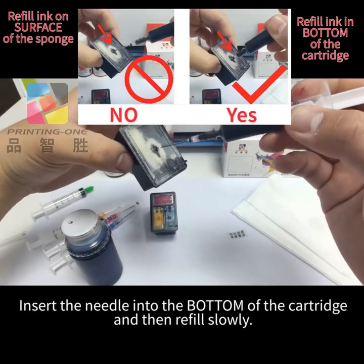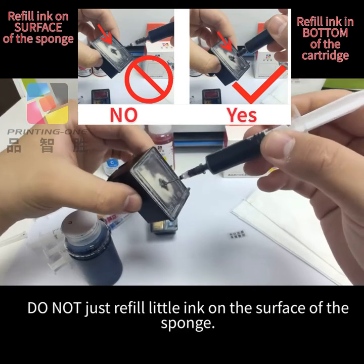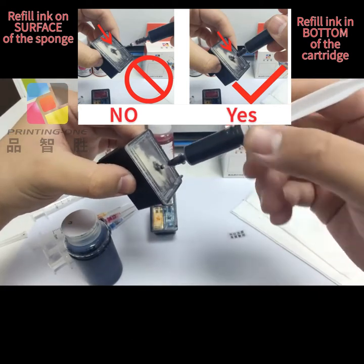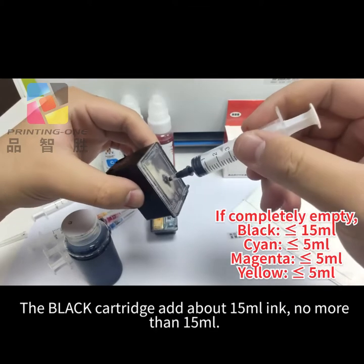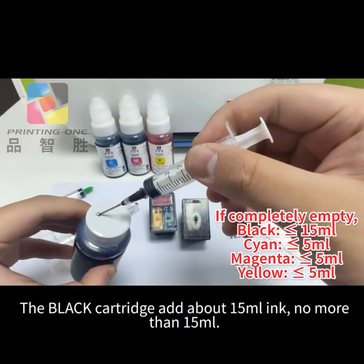Insert the needle into the bottom of the cartridge and then refill slowly. Do not just refill a little ink on the surface of the sponge. If the cartridge is completely empty, add about 15 milliliters of ink — no more than 15 milliliters.